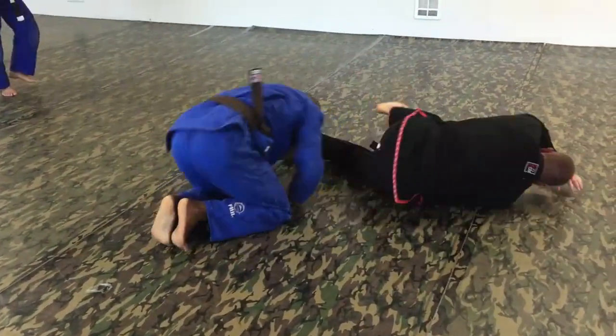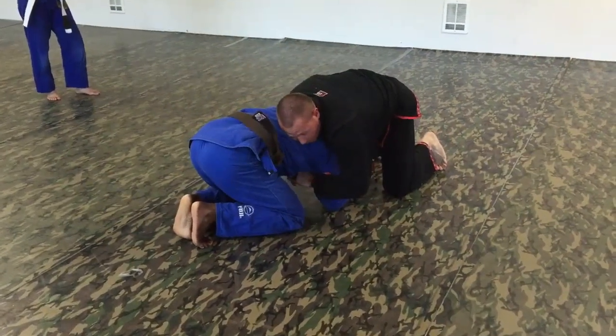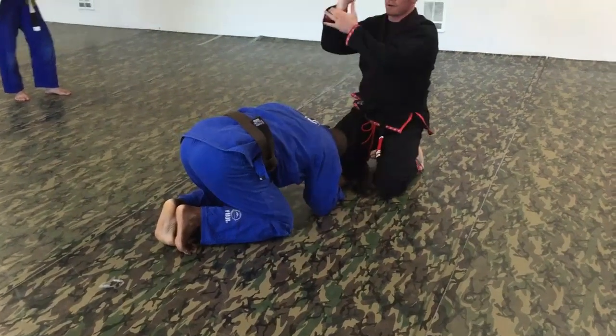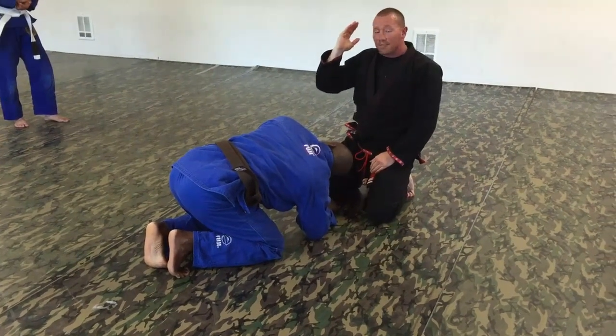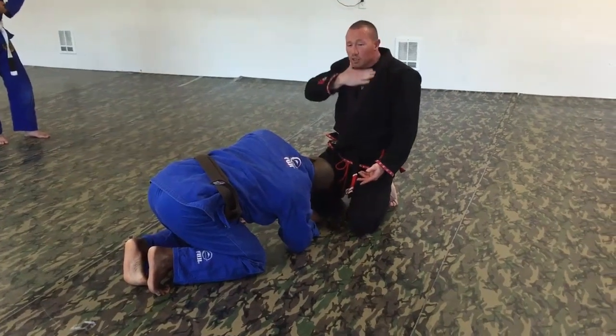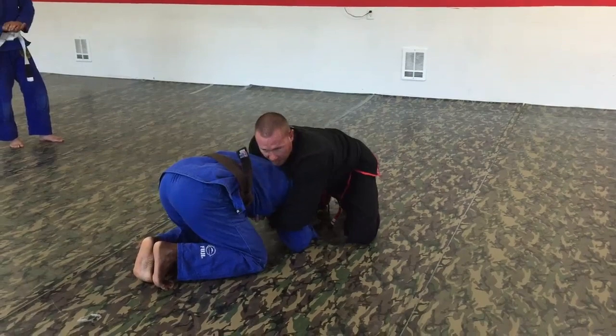So we won't finish yet. But once we do get to the head and arm and we're in this position, we want to try and get this part right here under the chin if at all possible. Even if you're not under the chin, a lot of times as long as you're going in this direction, it'll get there, because it's just a solid position.